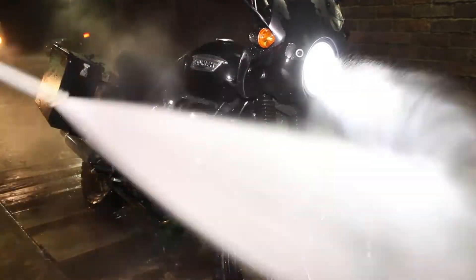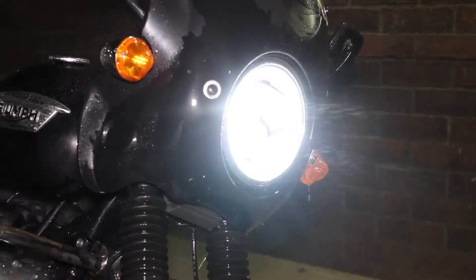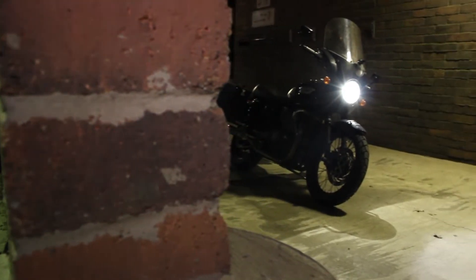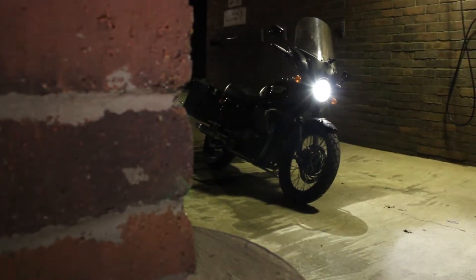My final thoughts on the install: yes, you can buy a cheaper headlight — yes, you can buy a cheaper headlight made in America — and no, this wasn't a super easy install. But it did fit, it did work, and it does look great. I don't regret the purchase; I just wish it was cheaper. With that said, this light will last a long time and Cyclops is known to stand by their products, so time will tell.